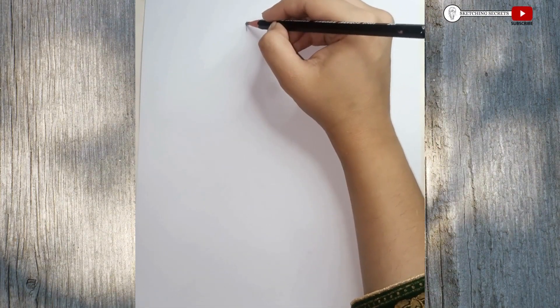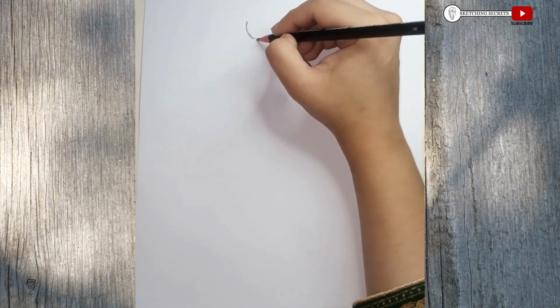Hey guys! In this art drawing tutorial, I will show you a girl with beautiful frock.